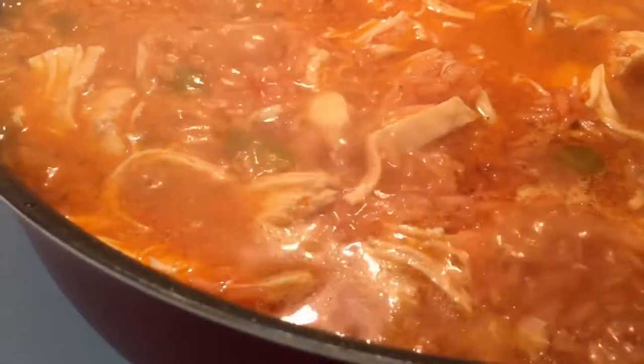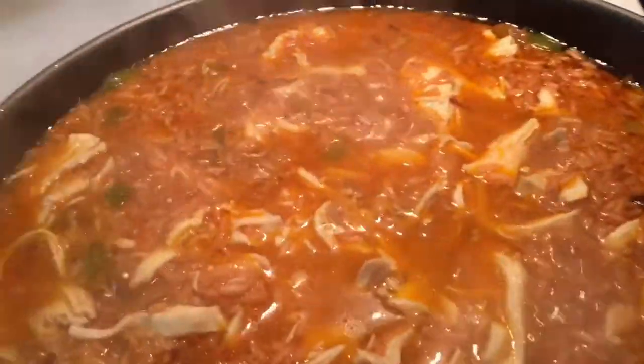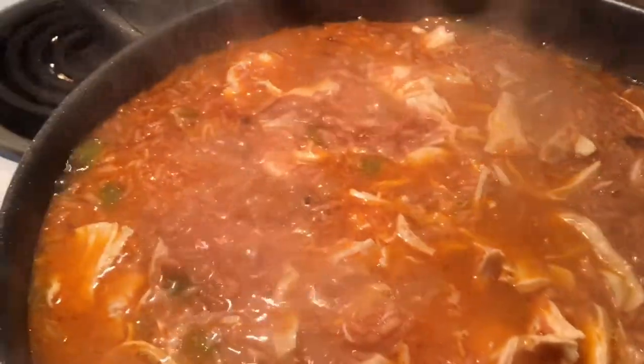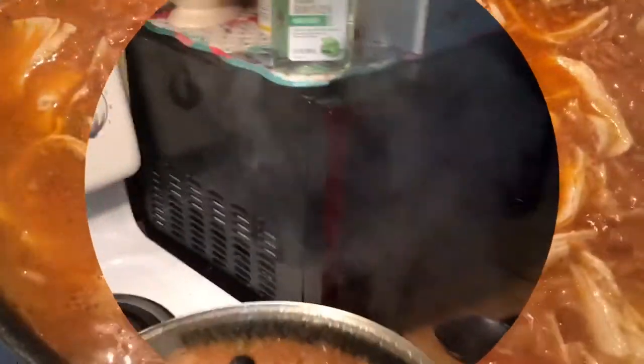It smells so good. I'll just let it cook. Thank you for watching. Hope you enjoyed it.